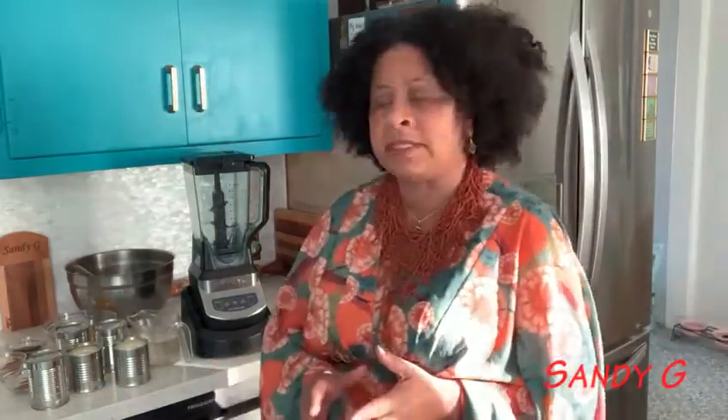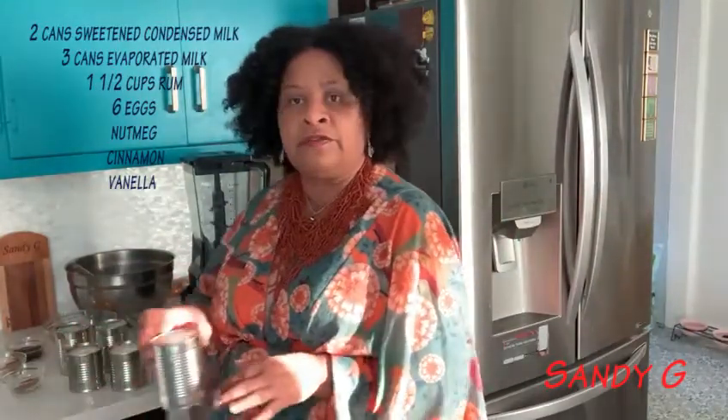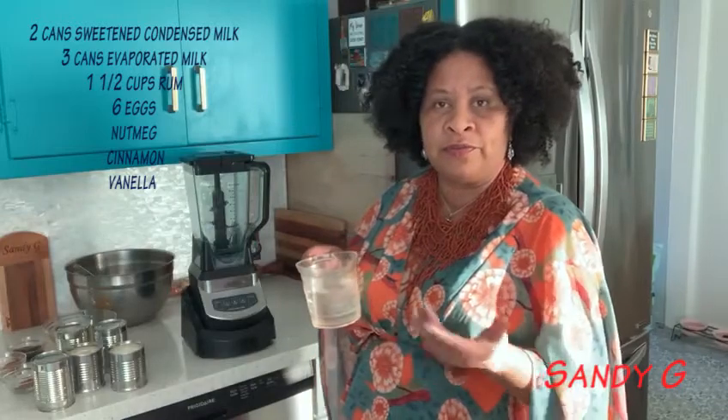I promised you that I would share my eggnog recipe. Another word we call eggnog — another word is rompopo — for Latinos, it's rompopo. Let me share my quick recipe with you. What I do is I use two cans of sweetened condensed milk and three cans of evaporated milk, one and a half cups of rum, whatever rum you prefer.